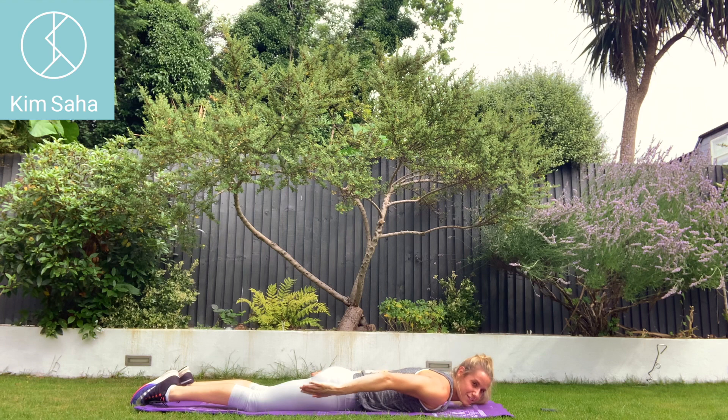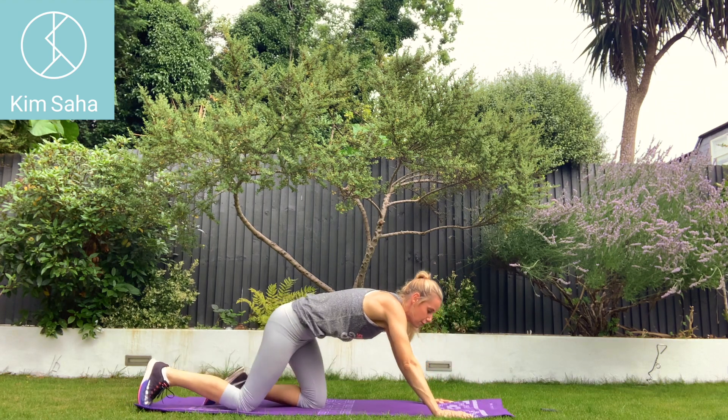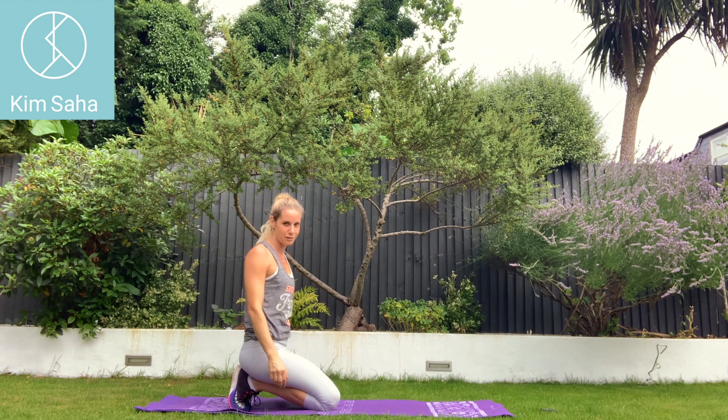The added benefit of these HIIT workouts is they're so condensed. We get these Pilates exercises in between, which are fantastic. If you're doing press-ups you're working the front, and then the lovely Pilates exercises in between pull the shoulders back and improve your posture.